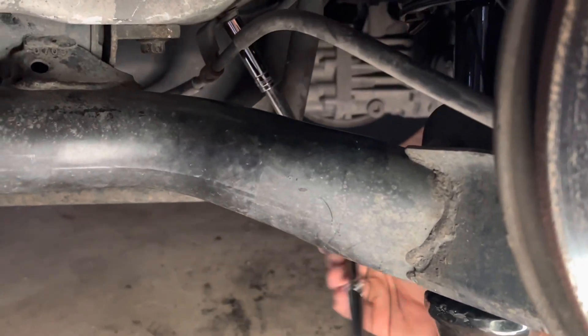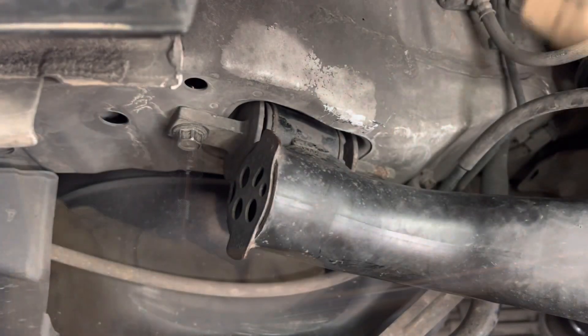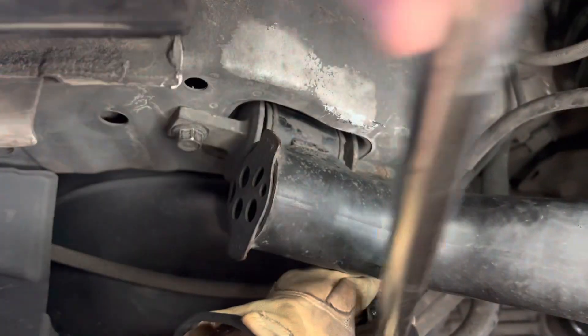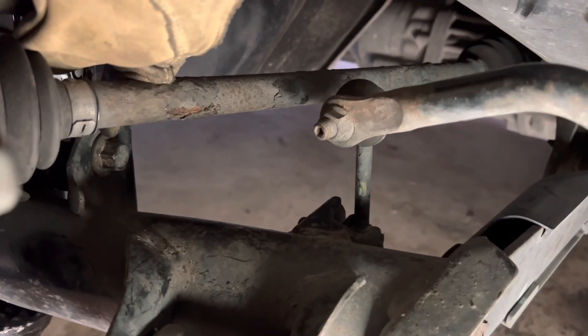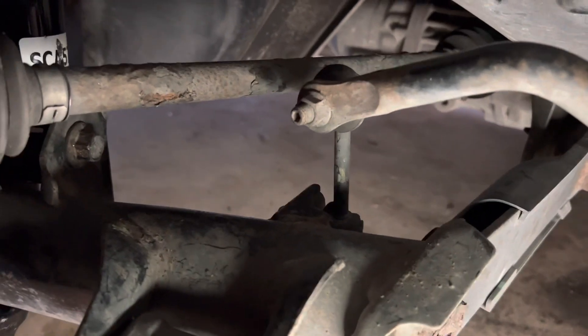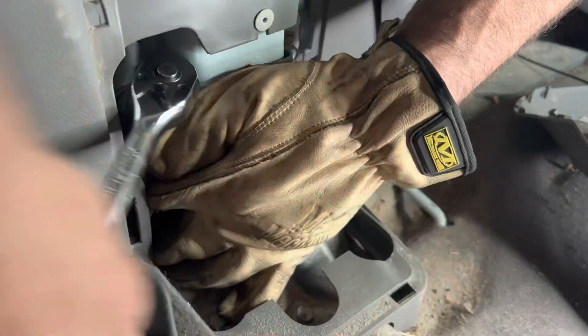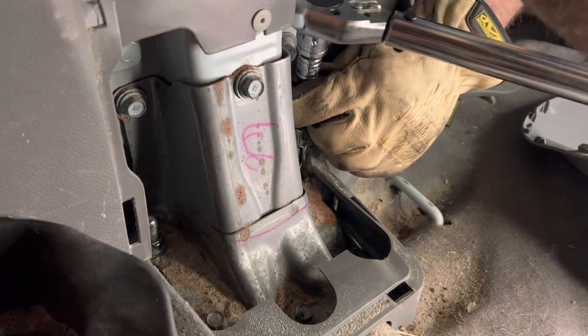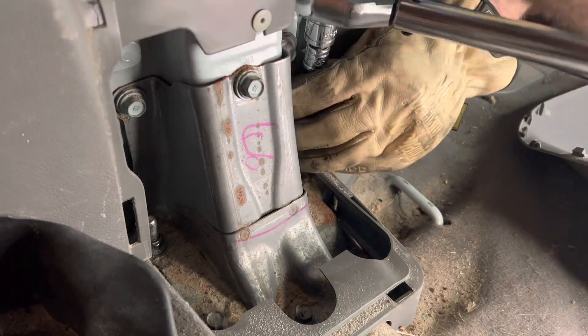We're gonna torque both of these down to 54 foot pounds. Both of these are 54 foot pounds. Now we're gonna torque down this bolt where the strut bolts in — we're gonna torque that one down to 64 foot pounds. We're gonna run these down with the socket but not super tight because they're only torqued down to 15 foot pounds. There we go — 15 foot pounds on that one.